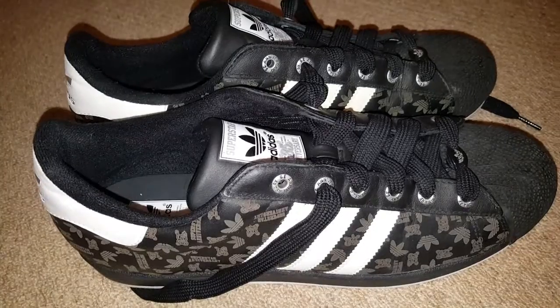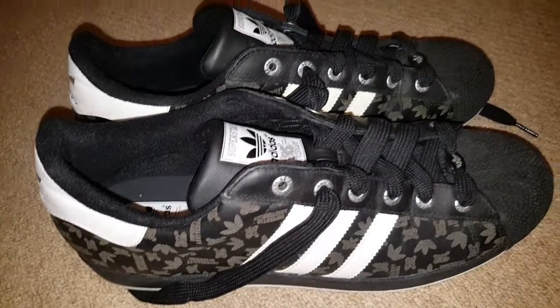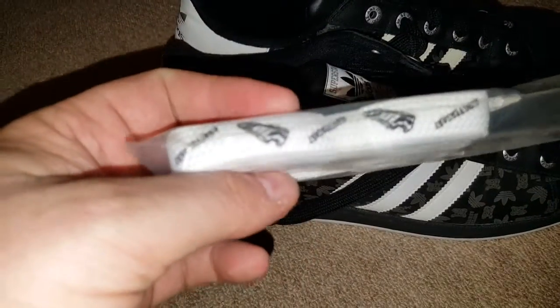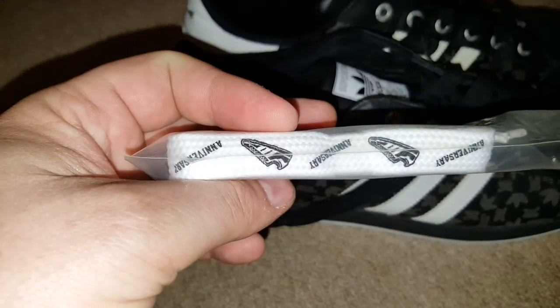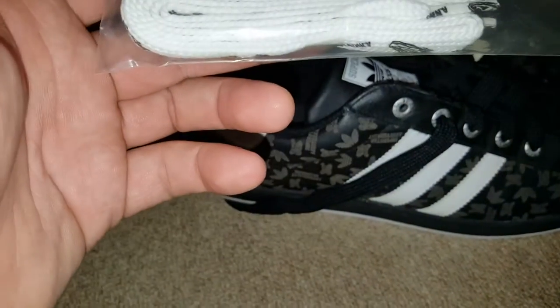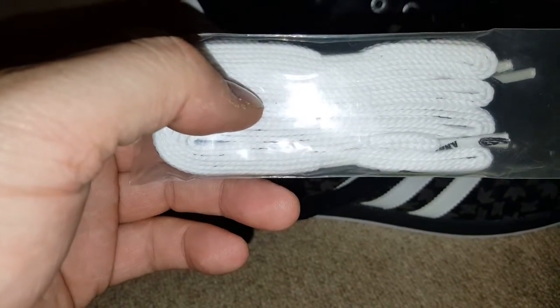Unfortunately I didn't get these in a box, so I'm very disappointed. However, they came with spare laces, tightly packed. I think I've removed one — but no, I haven't actually removed any. Nice and tightly packed; that's a good indication that you've got genuine ones.